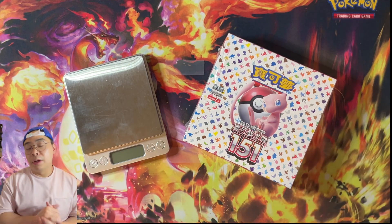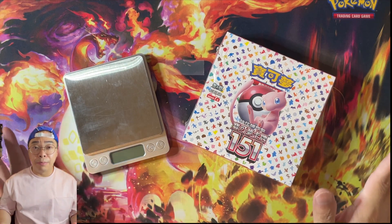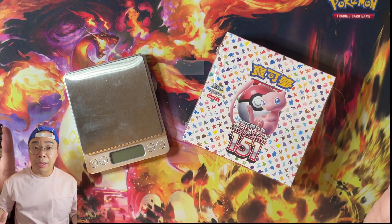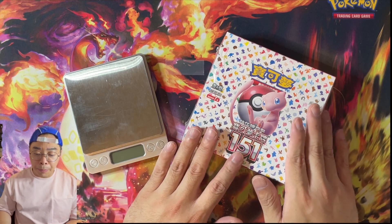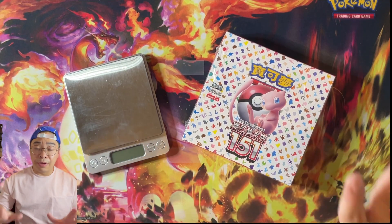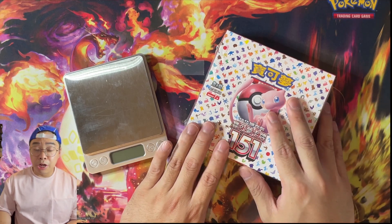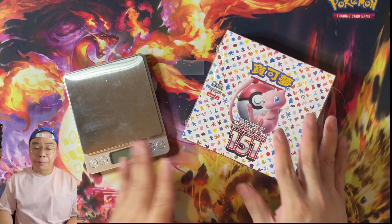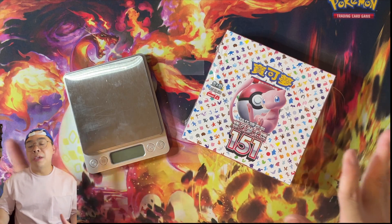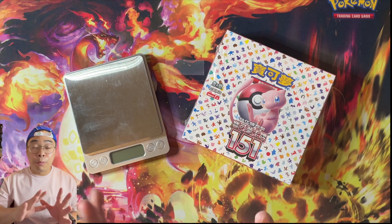Make sure you buy from obviously reliable sources if you are going to buy some loose packs. For this particular video, there is some variables, and a major one — we are not sure whether it will affect the weight or not — is that the box in front of me is a Pokemon 151 Traditional Chinese. The content, the cut list, everything is the same.